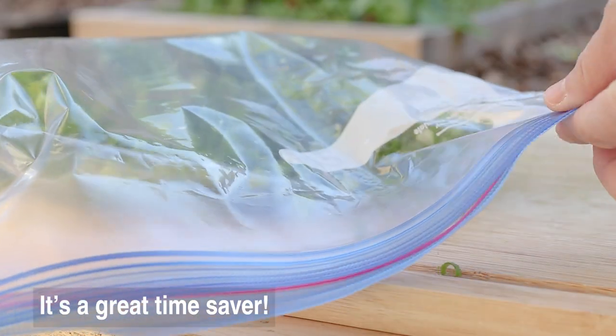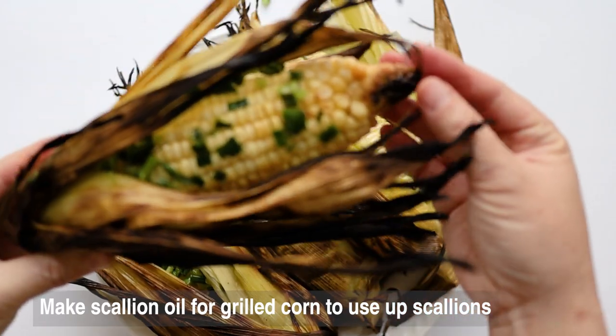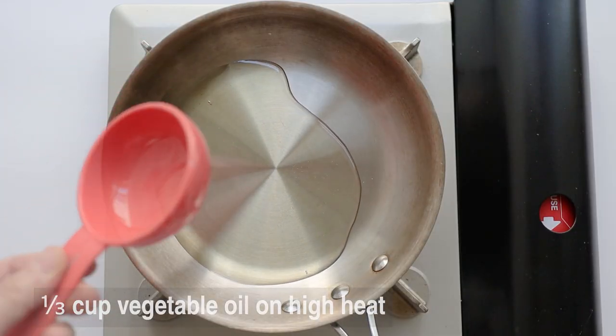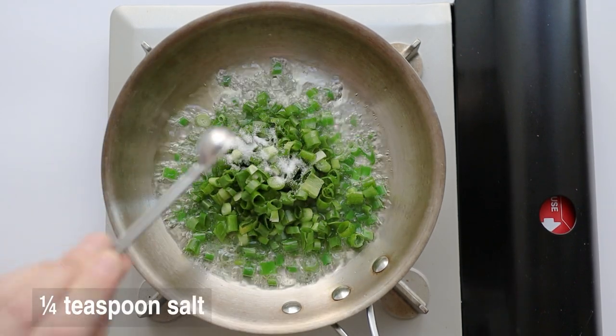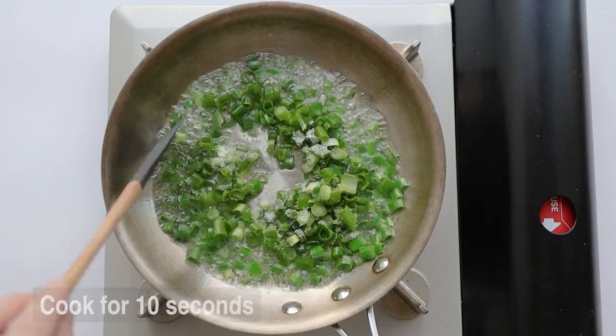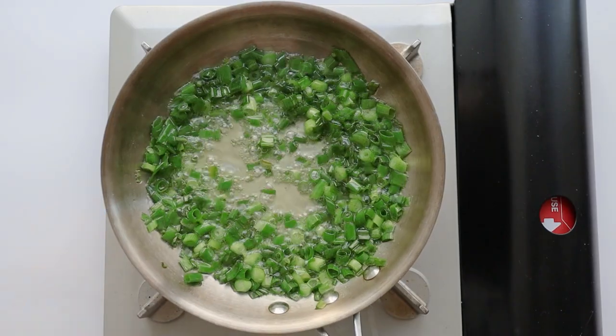Make it look light on the other side. I'm going to put it on the bottom. I'm going to make a lot of ingredients.